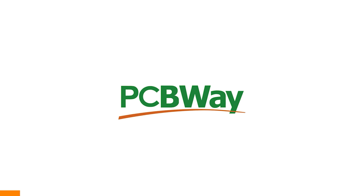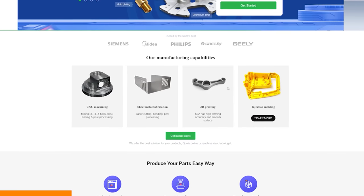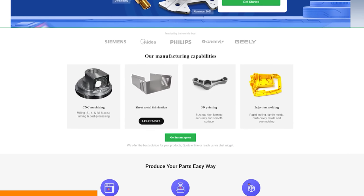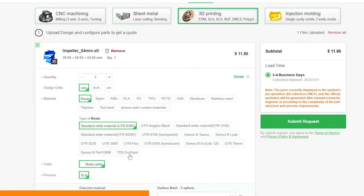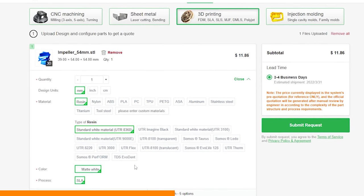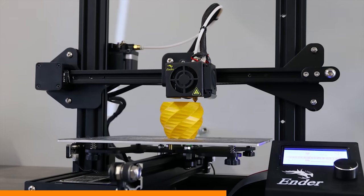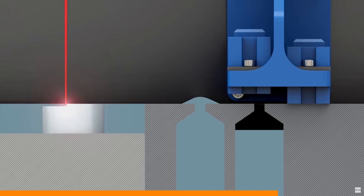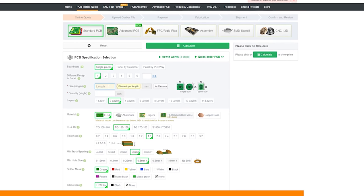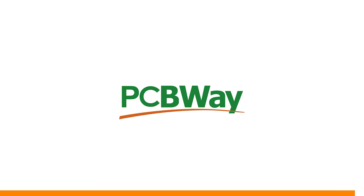PCBWay offers the best custom PCB prototyping services. But did you also know that they do injection molding, 3D printing, laser and CNC cutting? With their instant quote feature you can simply upload your model — in this case a 54-millimeter impeller for my electric surfboard. You can choose from SLA, FDM, and SLM, which is a laser melting metal powder to make metal parts. They also have an instant quote feature for their custom PCBs, so go ahead and try it right now at PCBWay.com.